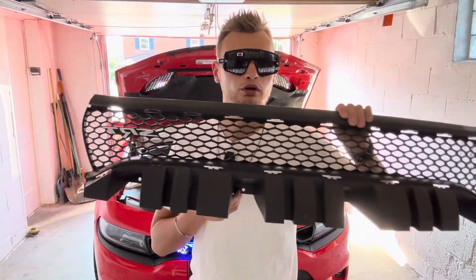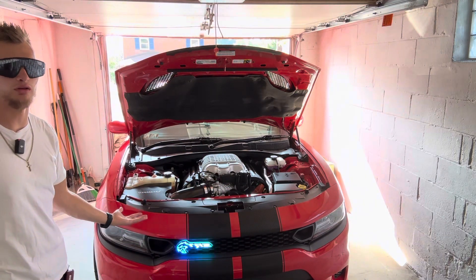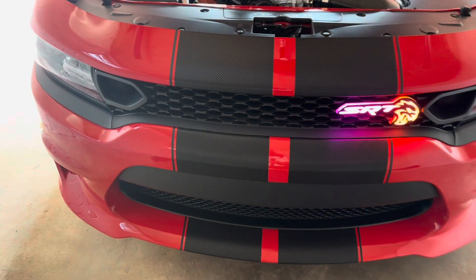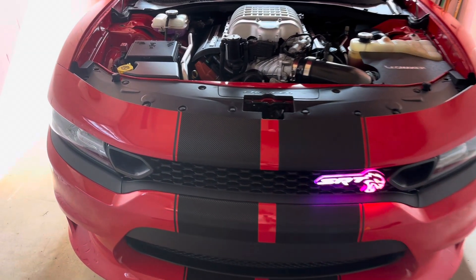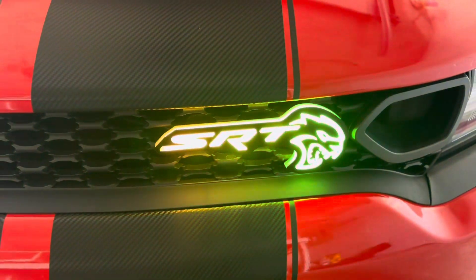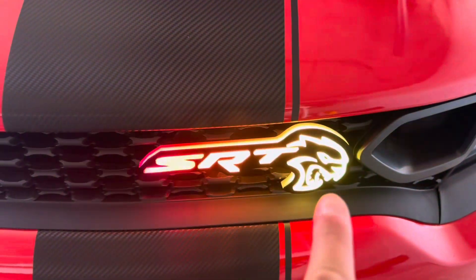Today I'm going to be showing you how to take your boring old SRT grill and turn it into something like this — an RGB Halo Kits LED badge right here. There are a couple ways you can go about doing this. When you order this kit you get this SRT Hellcat badge; they have a bunch of different badges you can order from, but this is the one I went with — I personally like this big Hellcat logo right here.